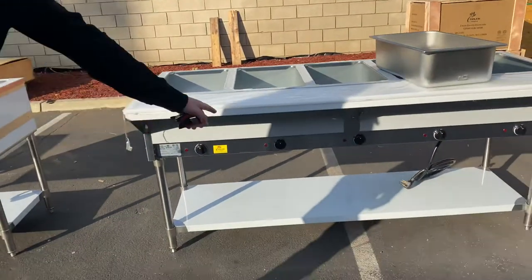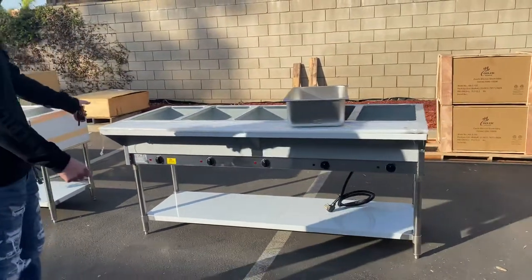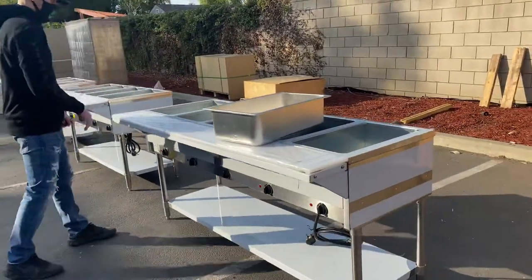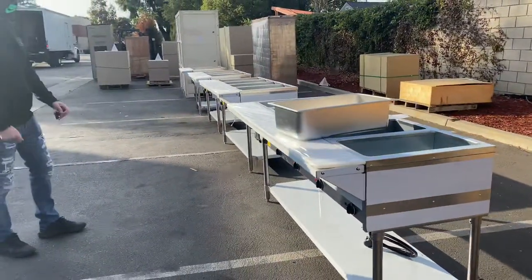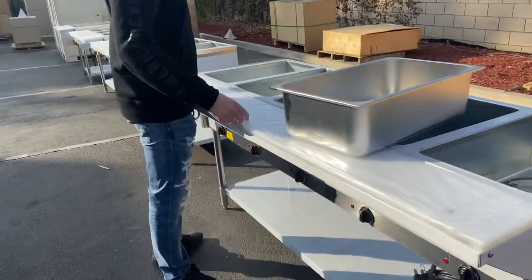Also on the front, you have your adjusters. You have one adjuster for each well, so one circuit adjuster that controls each well on the top. You also have a little cutting board on the front of the steam table.